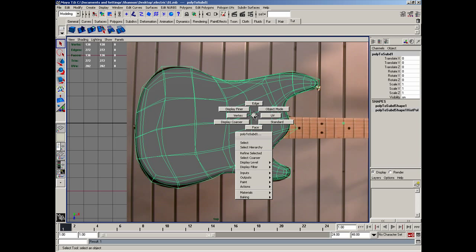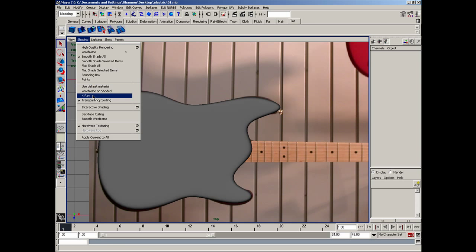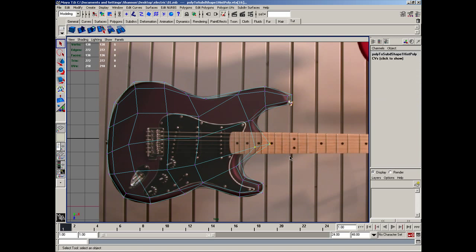In this lesson, we're going to continue building our guitar. I'll first go to x-ray mode so that I can see through my model a little bit. And back over here in polygon and vertex mode, I can see that the shape of this guitar really goes more like so.